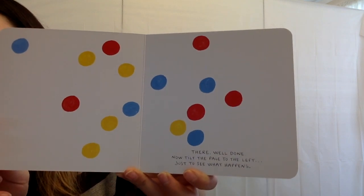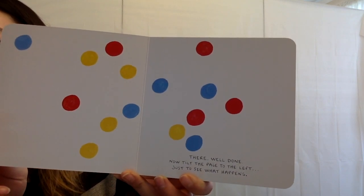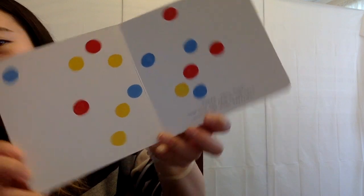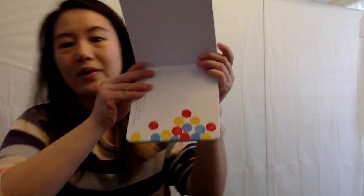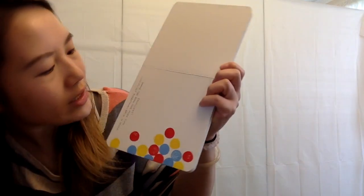And tilt the page to the left to see what happens. All right, tilt it to the left. Oh, uh-oh. And then to the right, a little more — tilt it to the right. They all fall down. Excellent.